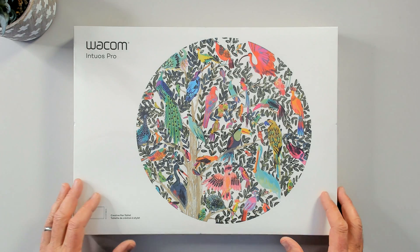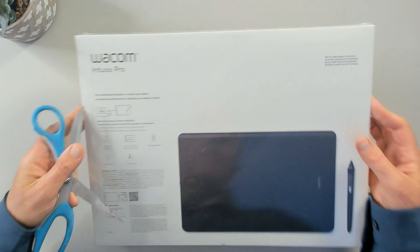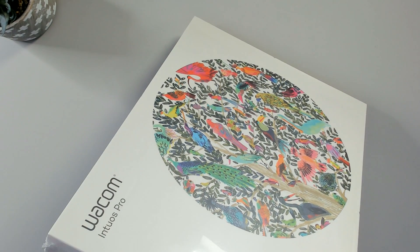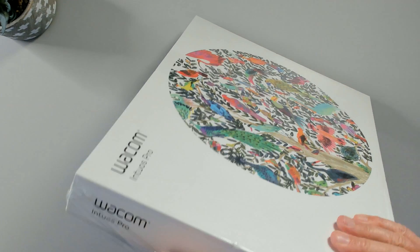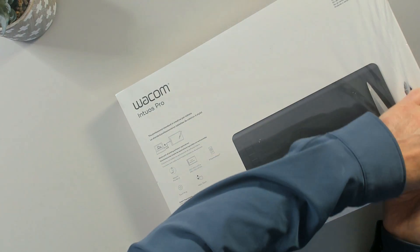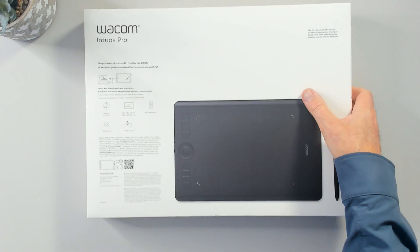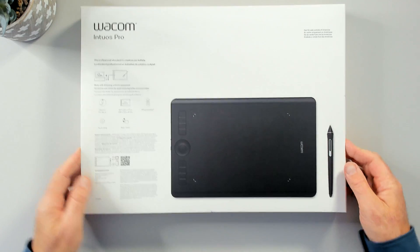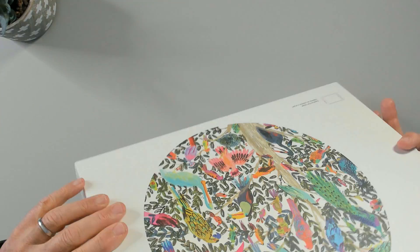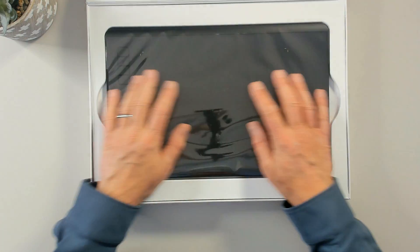Let's open it up and take a look at what's inside. The medium-sized one allows me to connect either wired or wirelessly through Bluetooth, which was another advantage — I wanted to have that non-cabled option available. When you do connect it wired, the nice thing is it comes with a rather long cable, so you can hold it in your lap or place it on your desk quite nicely. Inside the inner box, once we open it up, we have the tablet itself.